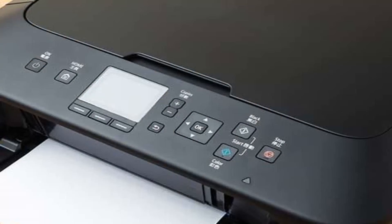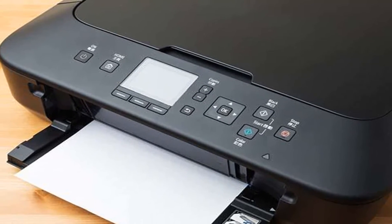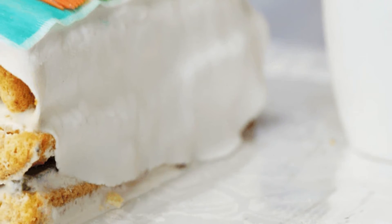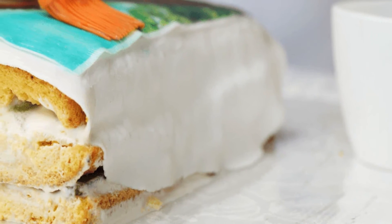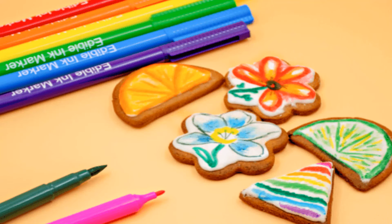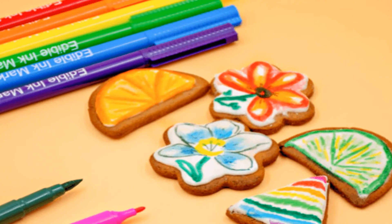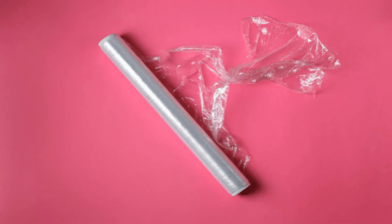Step 4: Cut the borders, if desired. If your photo has a little extra, go ahead and use your kitchen scissors to cut off the excess. Step 5: Place the image onto the cake. It's that simple and looks great. Note: if you do not want to purchase all of this equipment for a one-time cake, many bakers will do the hard work for you. Call your local bakeries to see if they can print an edible image for you.